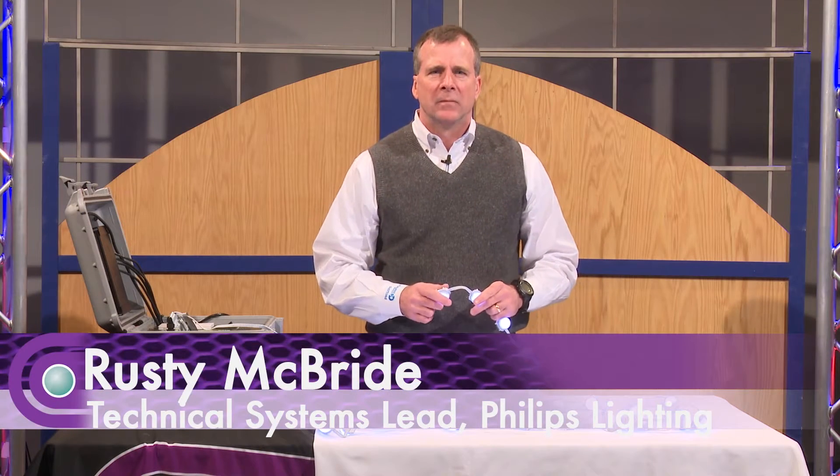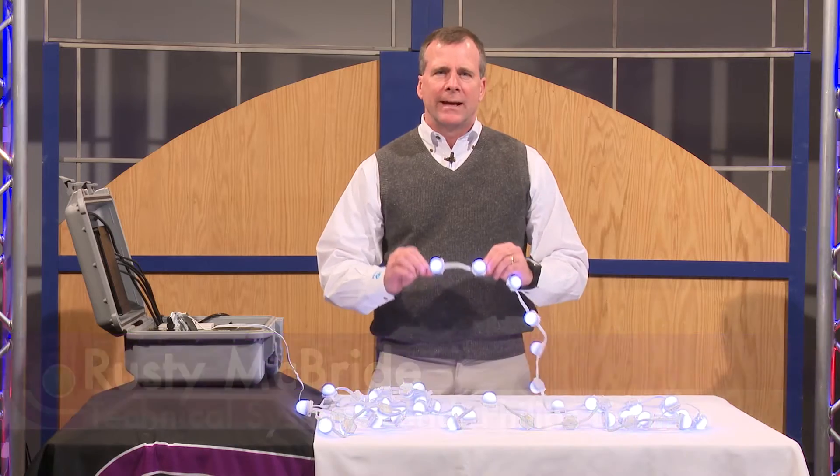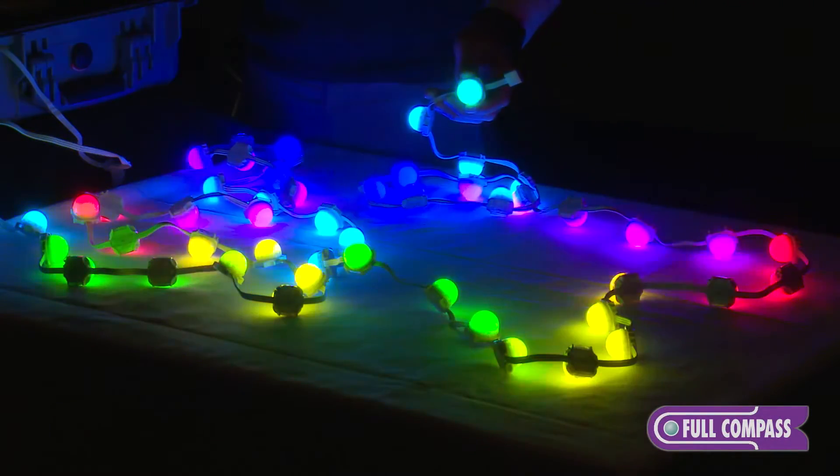Hello, everybody. I'm Rusty McBride. I'm with Philips Color Kinetics. I'm here at Full Compass today to demonstrate the product called LMX. LMX is part of our Direct View family from Philips Color Kinetics.